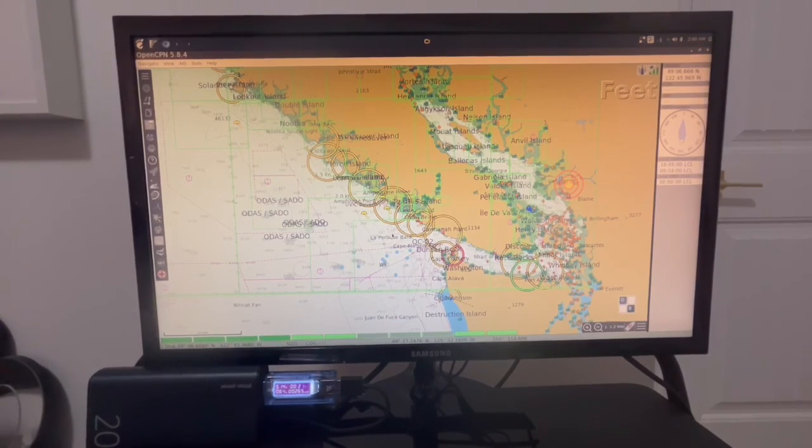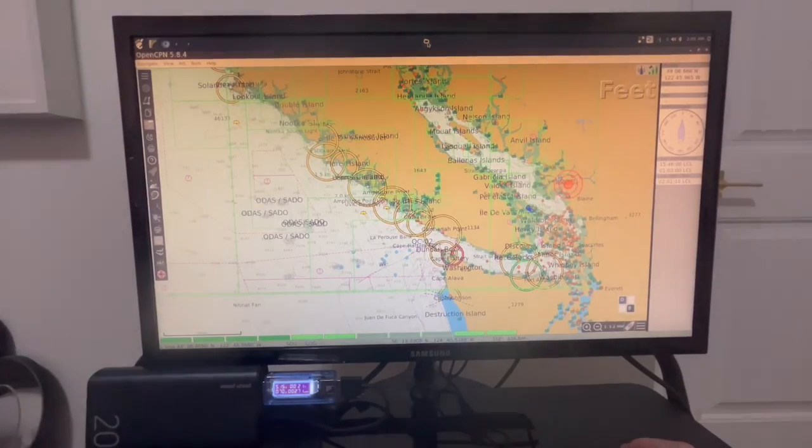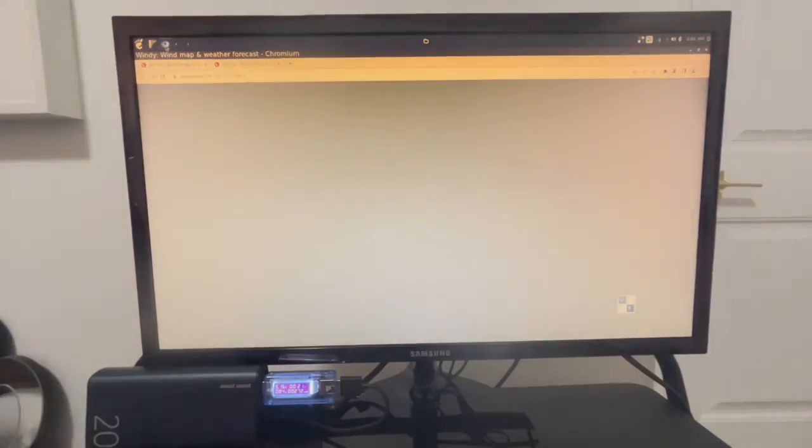OpenCPN can run on pretty much anything, and the great thing about running the Raspberry Pi on the boat is the power consumption is almost non-existent. The system's main power draw will be the touch screen. You can dim it down, run it in red mode at night — they're dimmable, so you can make it as dim or as bright as you want. If you're running low on power, just dim it to where you can still see and use it. There's a lot of interesting things on these programs.